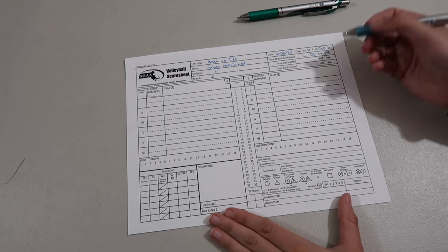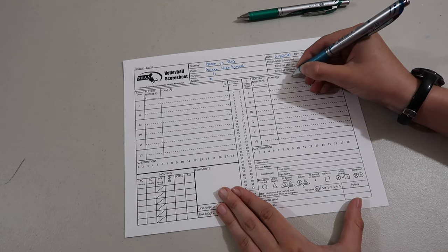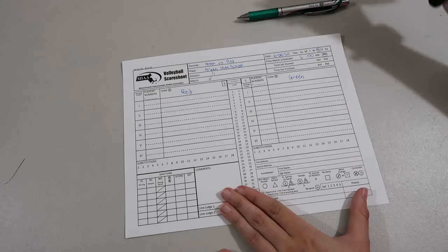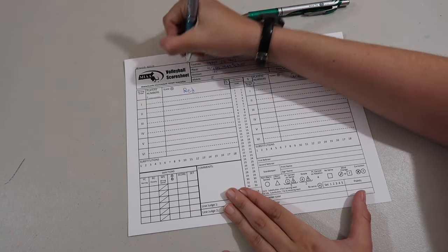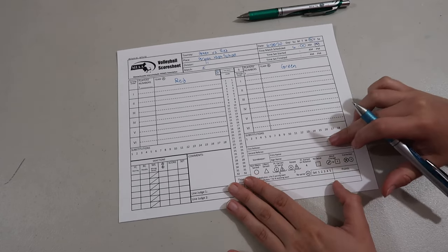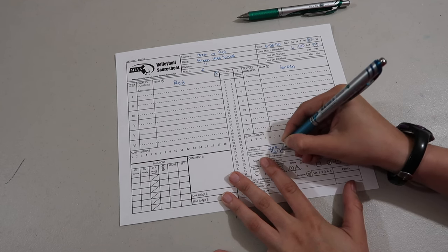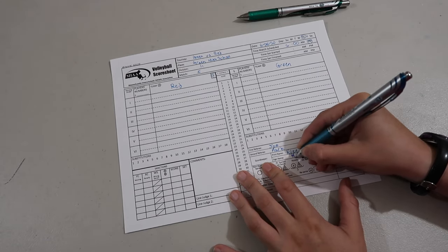The next thing we're going to do is fill out each team based on how they are set up on the court. Green is on this side, and red is on this side — and we'll flip each set. From the coin toss, red will have serve, which means green has receive. Down here it has first referee and second referee. I'm just going to put Joe and Mark. Usually you'd have paperwork with who these are. Then you print your name and sign your name.